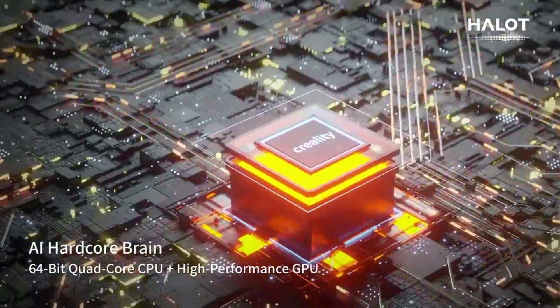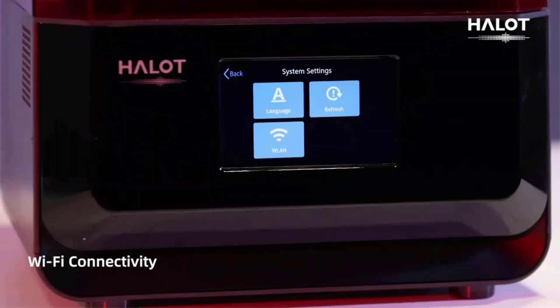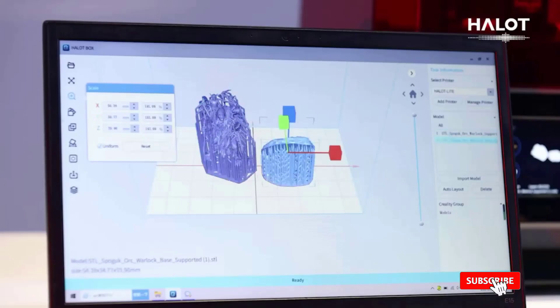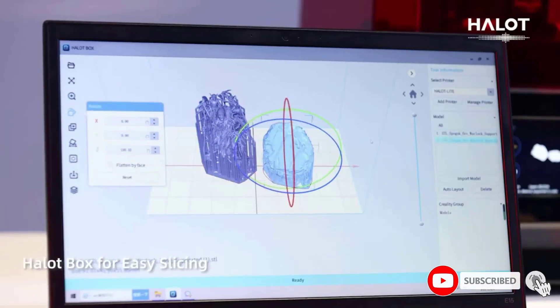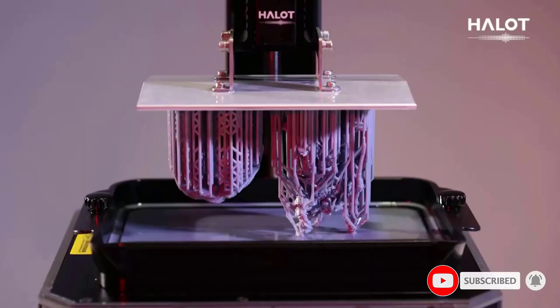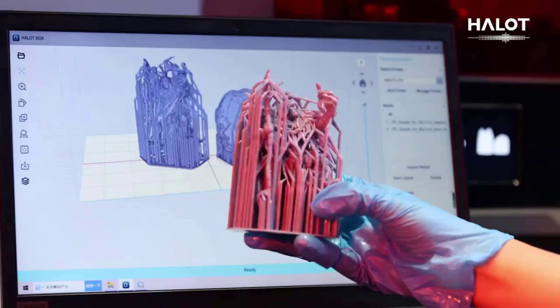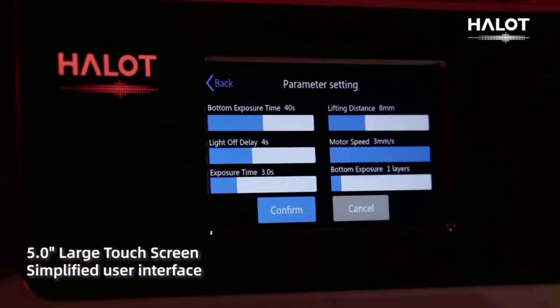The Creality HalitLite is equipped with an 8.9-inch monochrome LCD screen with 4K HD 3840x2400 resolution, requiring only 1-4 seconds per layer to cure resin. This significantly improves printing efficiency while maximizing model detail and saving you time.